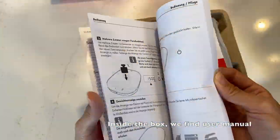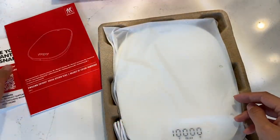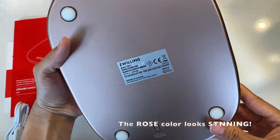Inside the box, we find user manual and warranty information. It's always good to have those handy for reference. Underneath them, we have a USB cable and the scale nicely packed and protected. The Rouset color looks stunning.